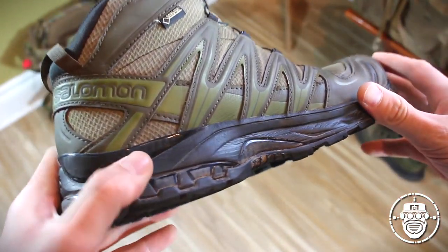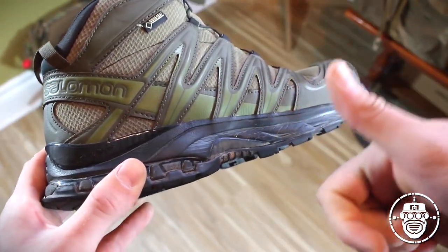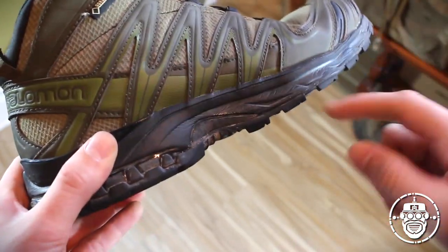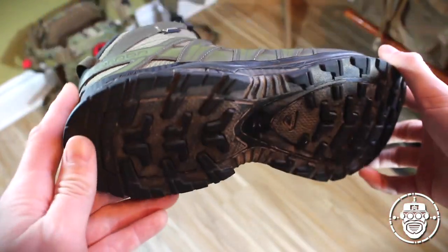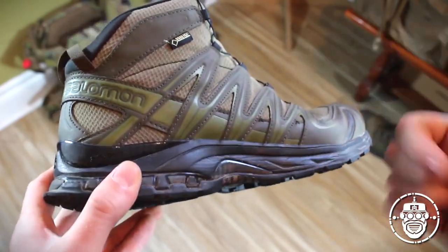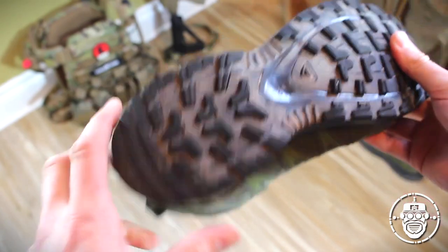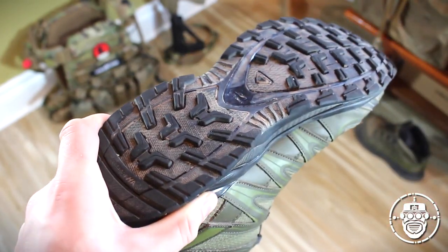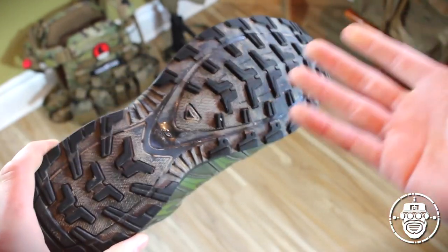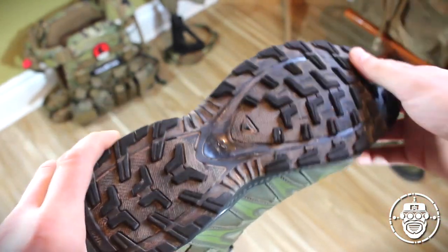The big common denominator is that these boots have remained comfortable while allowing me to be as performance-driven as possible on the field. The sole itself is a rubber sole intermixed with the hard molded polymer shank. This is what Salomon calls their Contra Grip — their competing grip or sole pattern to something like a Vibram outsole.